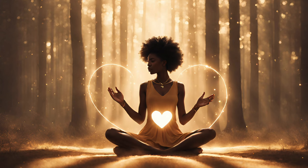Breathe. You may stay here for as long as you wish.